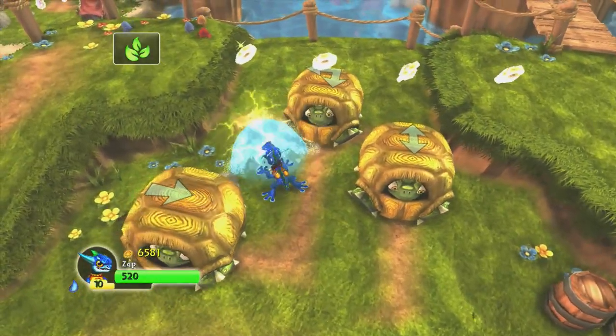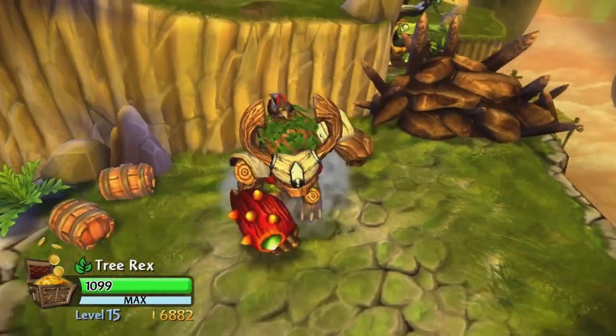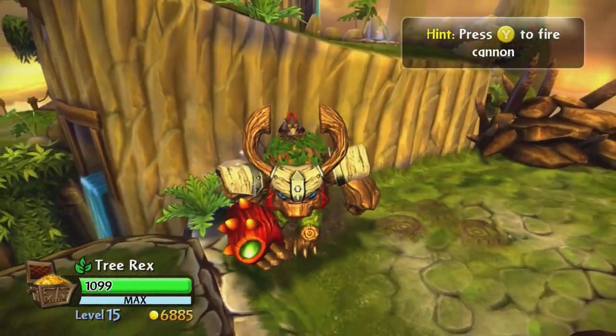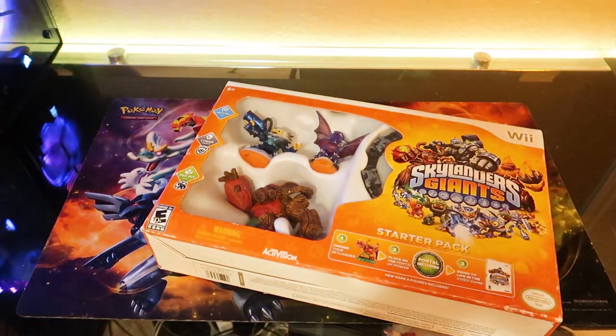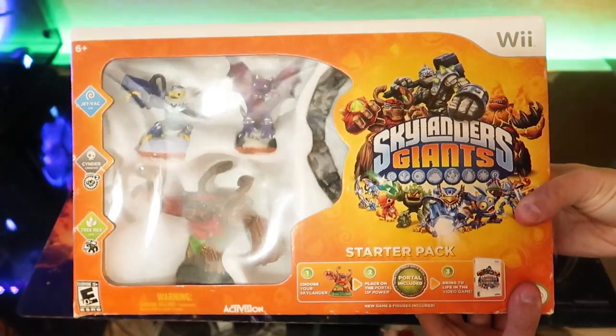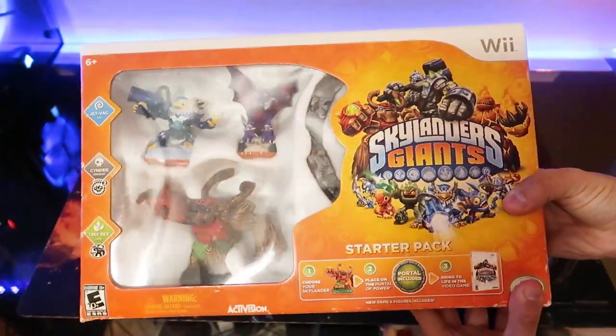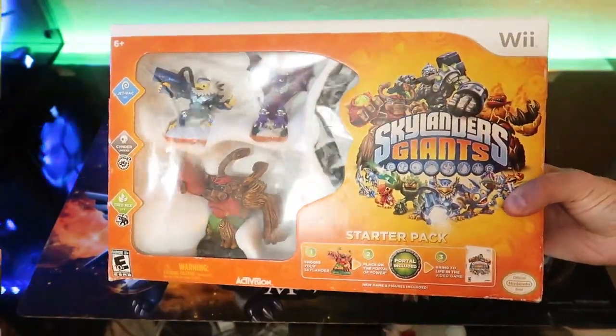Skylanders is basically optimized for the Wii even though later Skylanders games look rough. I played Giants on the Xbox 360 when the game first came out, so I wanted to get a brand new Skylanders Giants starter pack for the Wii — not only to play on the console but to relive the moment I got the starter pack back in 2012. And that's exactly what I did; I picked this up for $15.